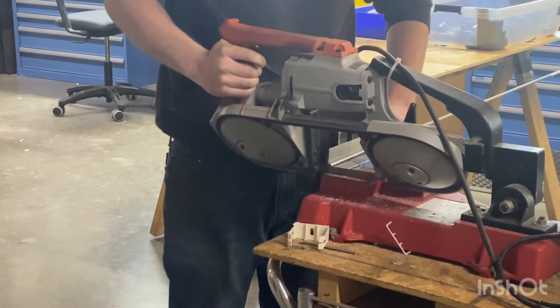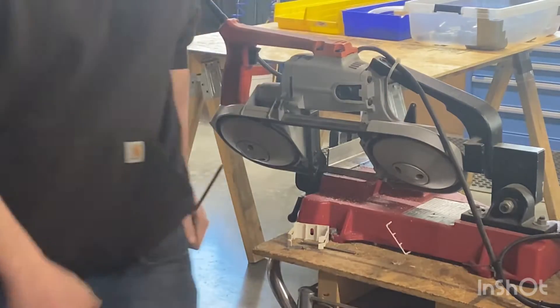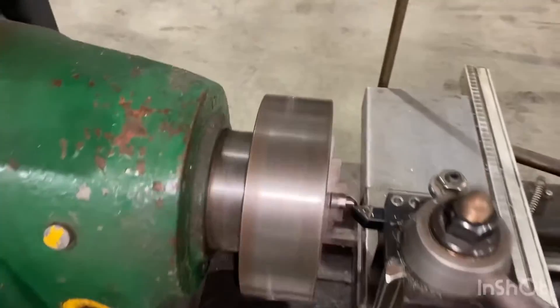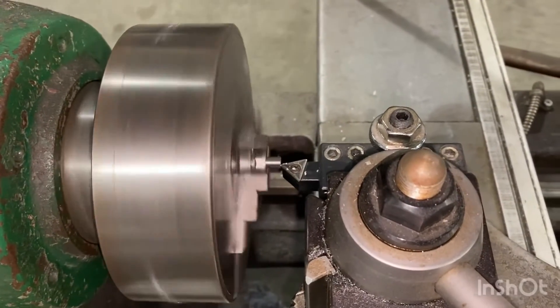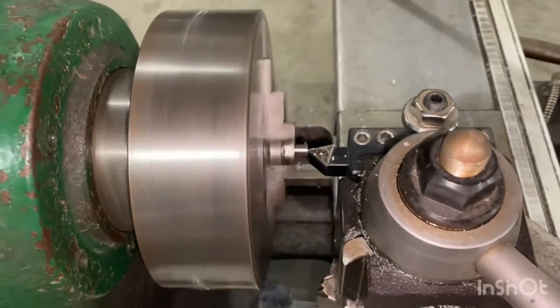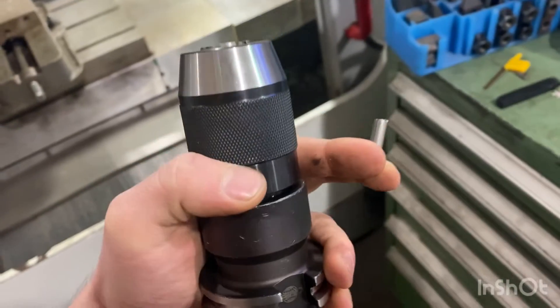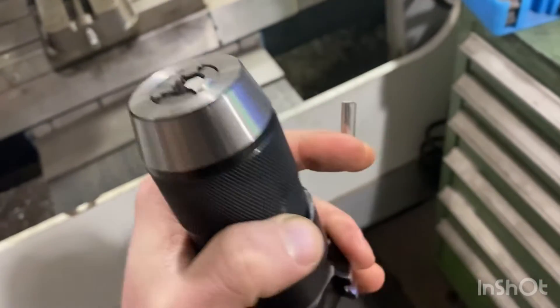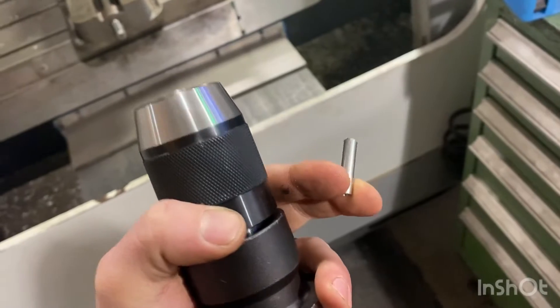I took this job without having a CNC lathe — probably a mistake — but a friend of mine needed them in a hurry and I said sure, bring over some material. So what I'm doing is facing the back side on the little Monarch. I'm just using a standard drill chuck to hold them. I did put a half-inch piece in there as a spacer.